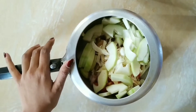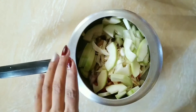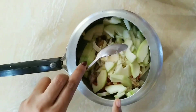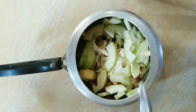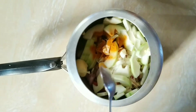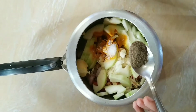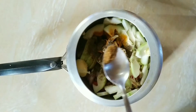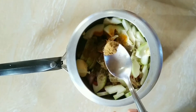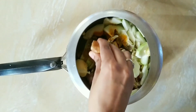I am not adding carrots today as I don't have any, but if you want to add carrots or any other vegetables you like, you can add them. Now I will add one spoon of butter — if you prefer oil, you can add oil instead. Add some black pepper, jeera powder, dhaniya powder, and squeeze in half a lemon for juice.